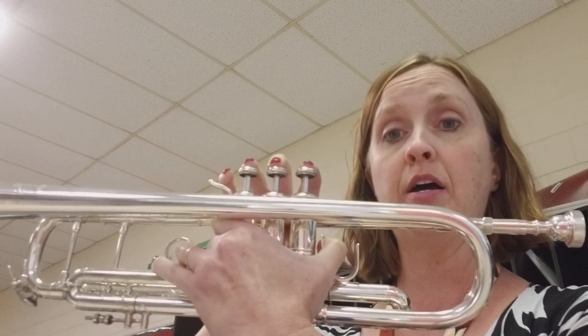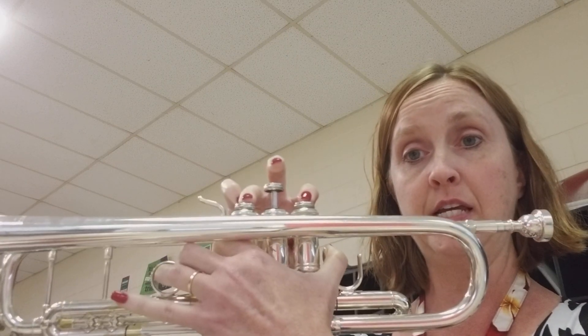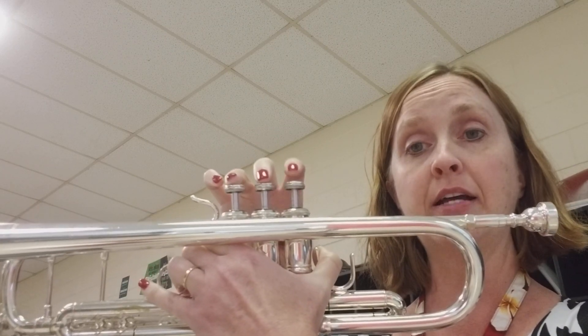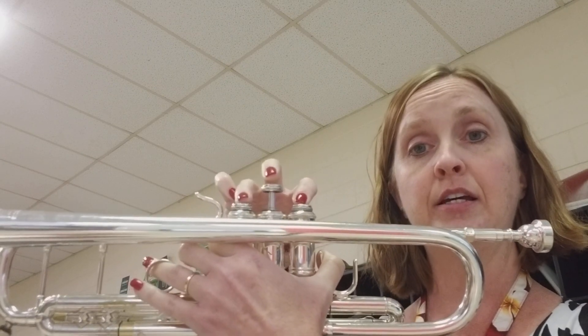We're going to start low on your C, and then we're going to work our way up to D, E, F, G, and then back down — F, E, D, C.